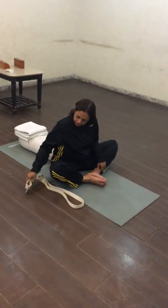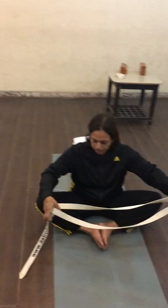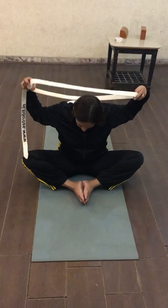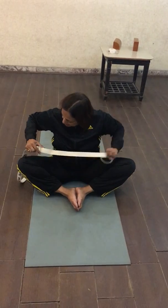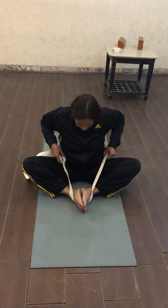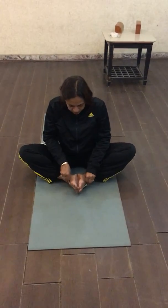Make a big loop of the belt and place it on the sacrum region.